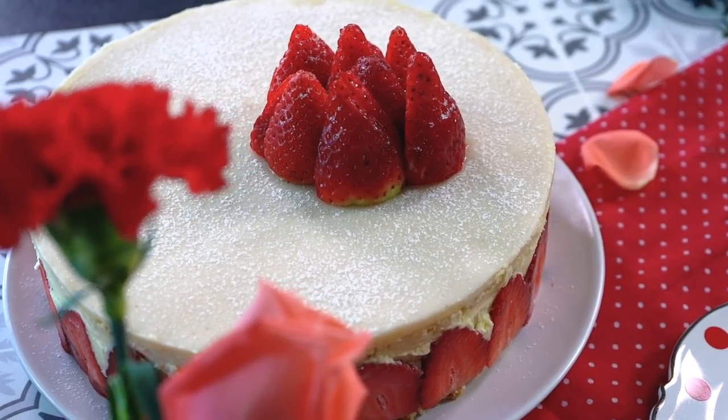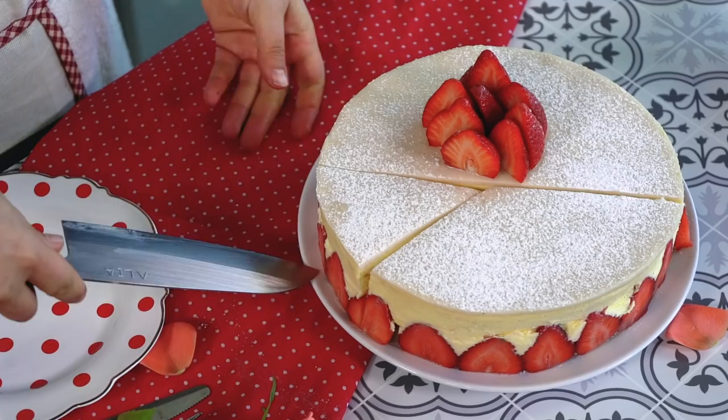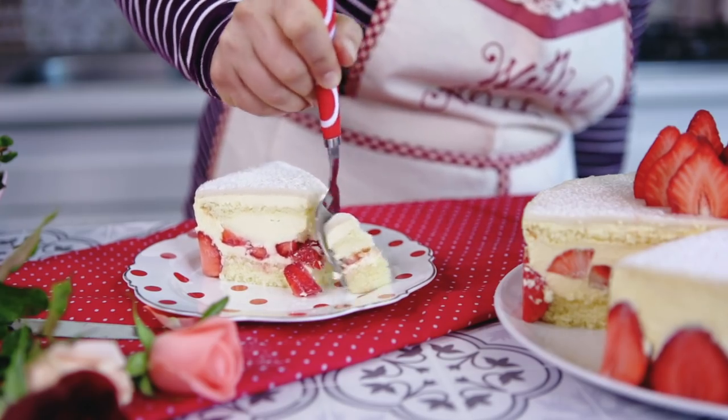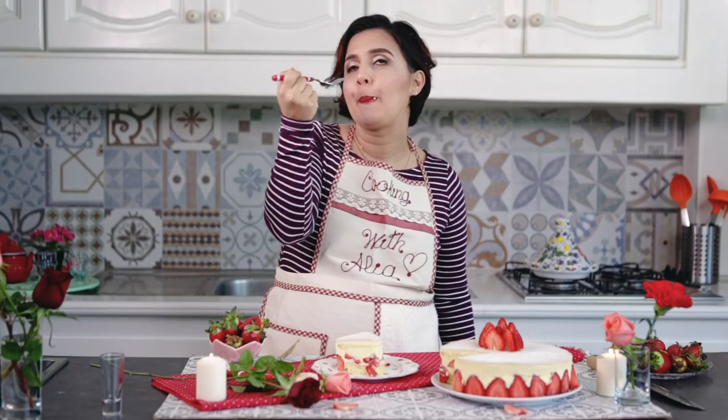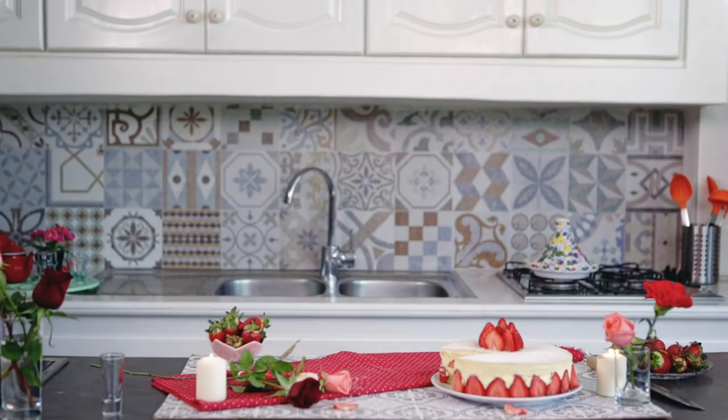Place the cake in the fridge for 30 minutes to 1 hour and you are ready to serve! Check this out! This is pure heaven! Do we really need a special occasion to prepare this cake? I guess not! Bon appétit!